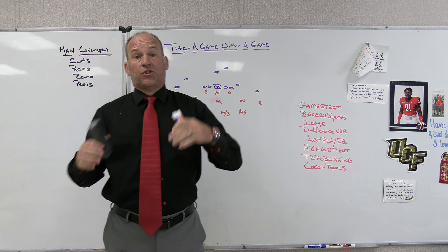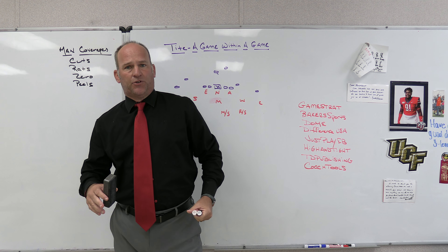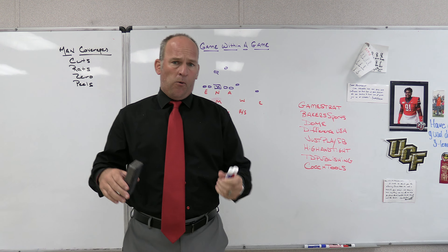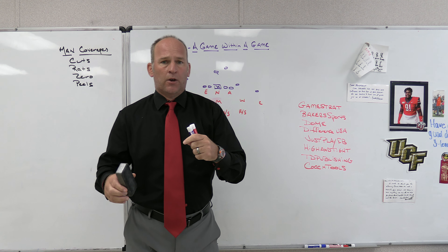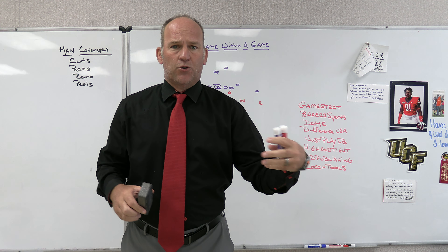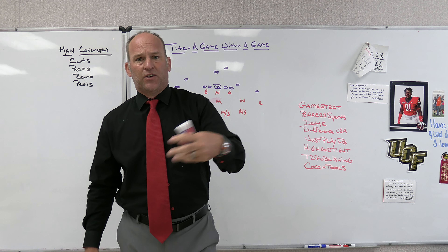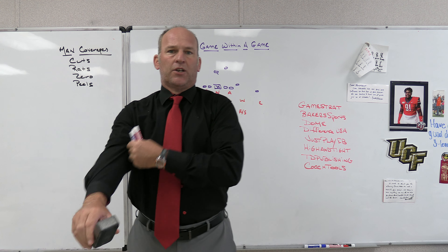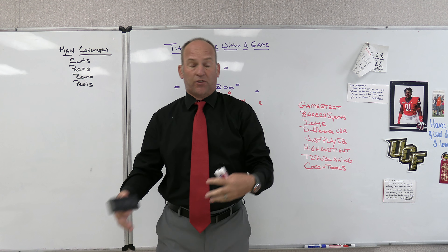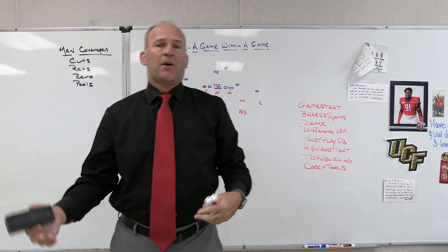Right now we're going to talk about it from just a tight front theory — not about playing other fronts, because obviously if you're an odd structure team you're going to want to carry even fronts, and vice versa. Most of the time if you look at NFL or college football games, they do that in passing situations. Their base defense, if it's odd, on third and longer situations where they're trying to generate pass rush, they'll go to an even front — and if they're an even front team they'll generate pass rush from an odd front, because it makes that team have to protect and have pass protection rules for both fronts.